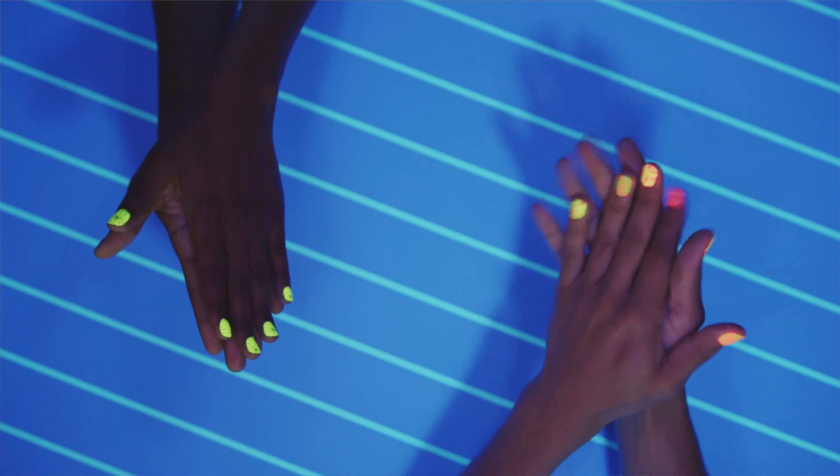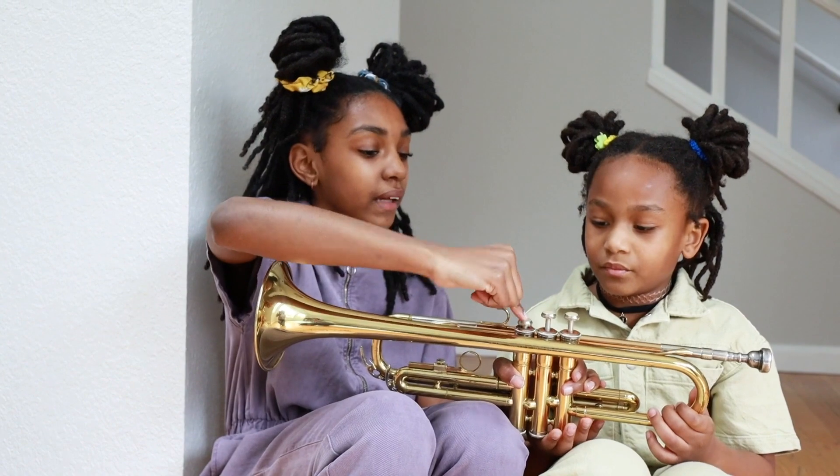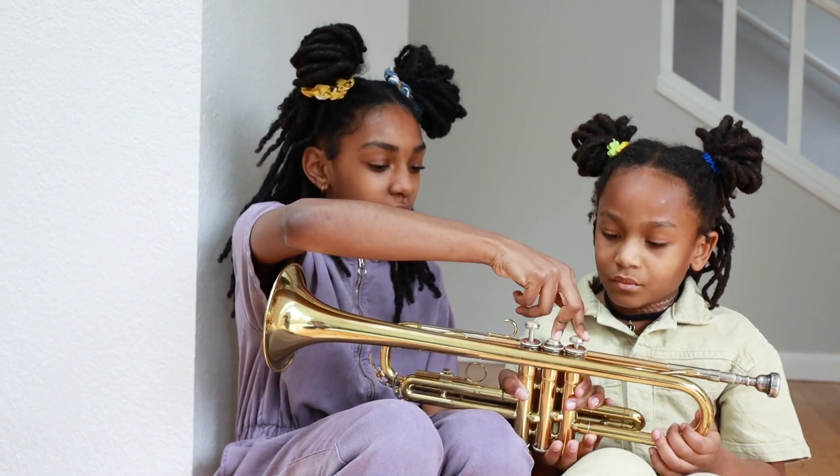I would always get my students, particularly the beginners, to clap through their music or to sing and clap through their music, and to sing the letter names of the music before they start playing it, particularly on difficult passages. Because if you're a beginner player trying to play your trumpet and you're worried about making the right sound, then you've got to figure out: is that an E or an F? Is that an F sharp? Or is that a minim? You're five bars behind everybody else already at that point.